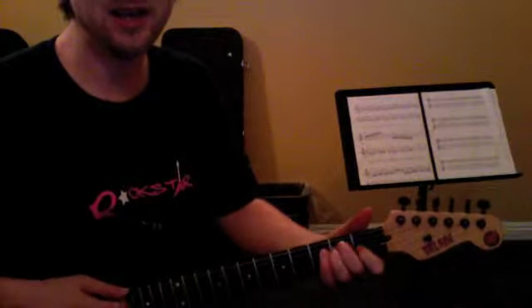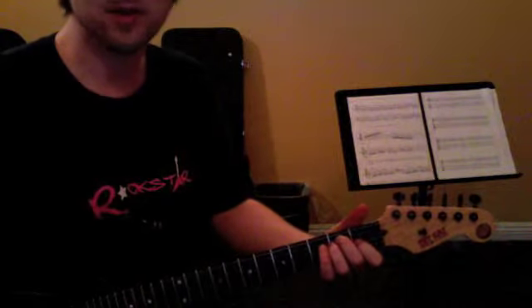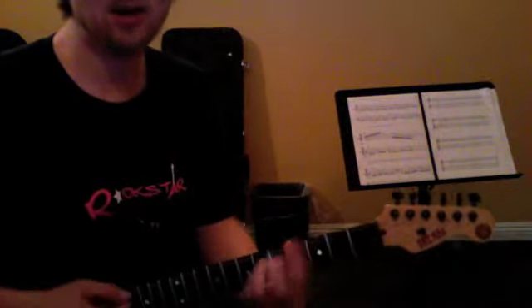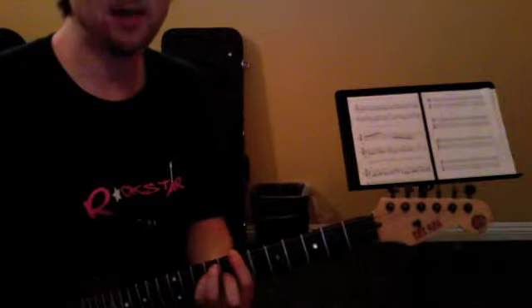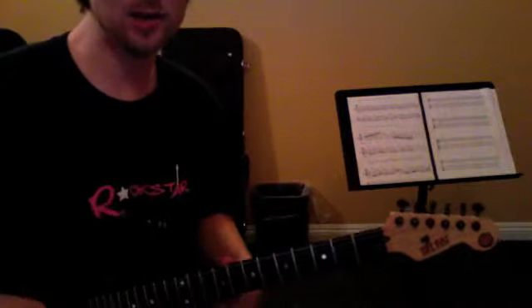Okay, here are the arpeggios in the key of E. There's my E chord, and we're just gonna play the scale and chords. I think we've done something like that before. E, F sharp, G sharp, A, B, C sharp. Something like that, right? So here it is in arpeggios.